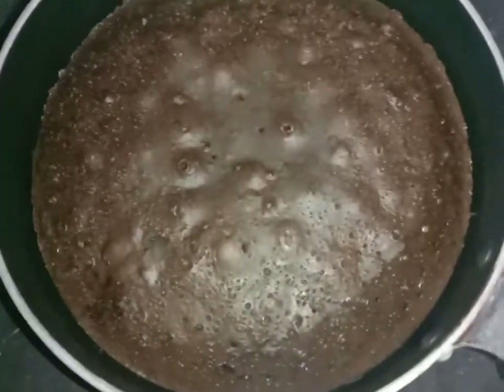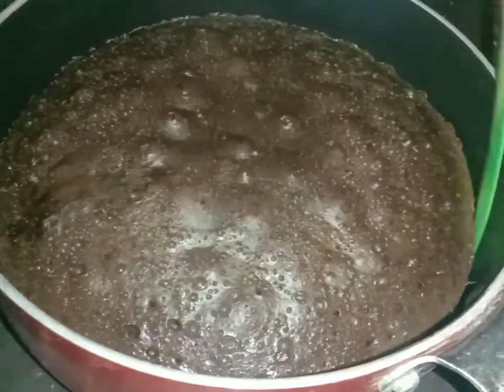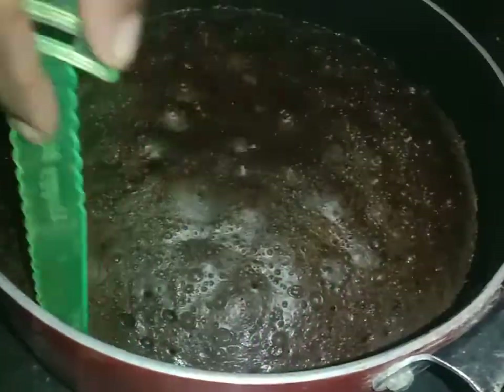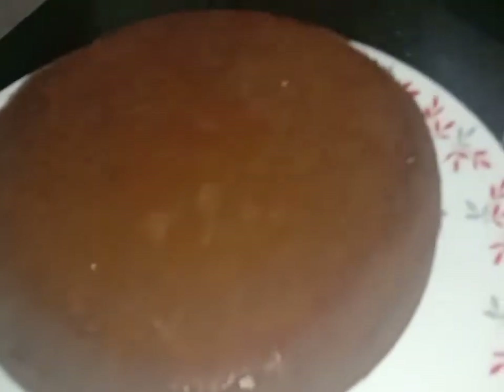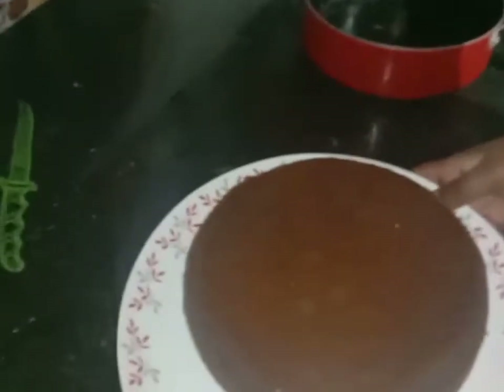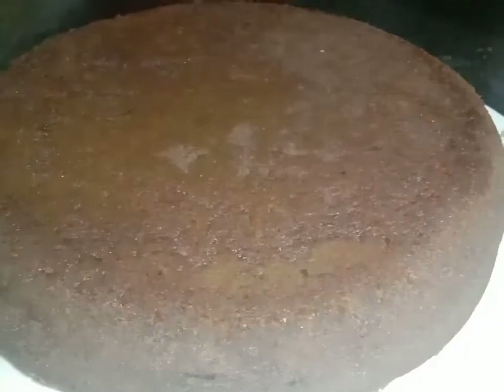The cake is very soft and fluffy — you can do a knife insert test. The cake is so good and beautiful.